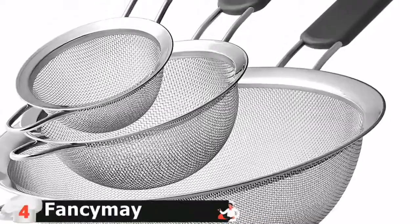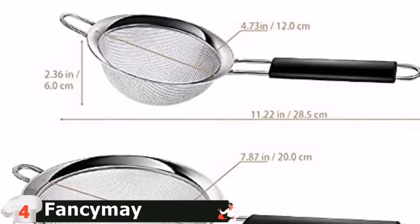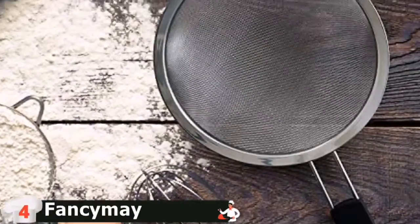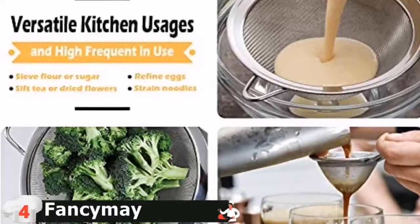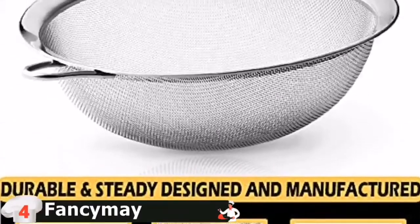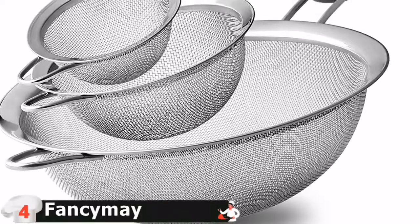This food strainer set is dishwasher friendly. After use, just throw it into the dishwasher. It's also easy to clean it by hand washing. Wash with a mild detergent, rinse off and dry. Set of three fine mesh strainers with three graduated sizes providing various choices. The biggest one is suitable for pasta, rice and hot vegetables. The medium can be used as a flour sifter to sieve flour, powdered sugar and bran in wheat. The small strainer is perfect for tea, quinoa or coffee.